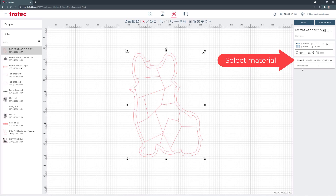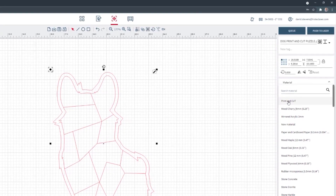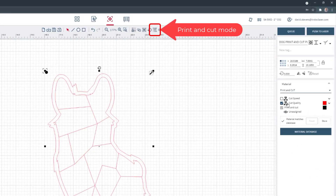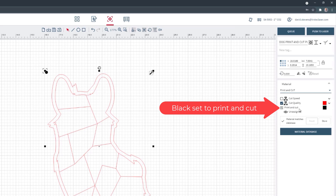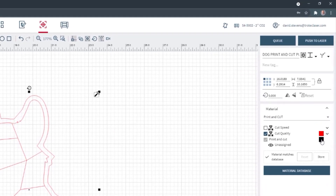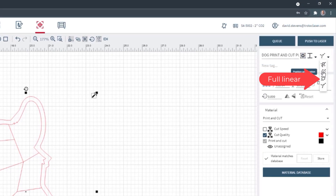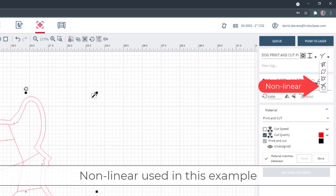Next, select the material. We already have our material settings for print and cut. If you do not have your material set up for print and cut, make sure you check the print and cut option and set the color to black. Make sure that the mode is set to non-linear — we recommend this for most print and cut files.